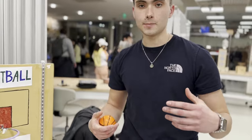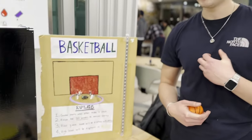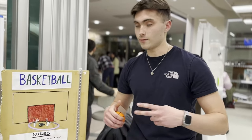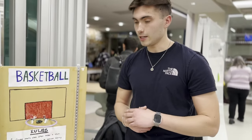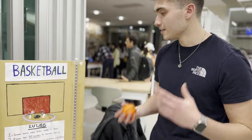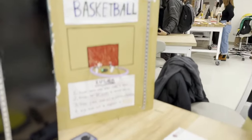Hi, my name is Ben. I'm in CSOM, class of 2025, and I'm a sophomore studying finance and information systems. This is my final project, using both the Arduino and Raspberry Pi microcontrollers. I use the Raspberry Pi for the timer feature. It's an arcade basketball game where the game starts once a player makes a shot.